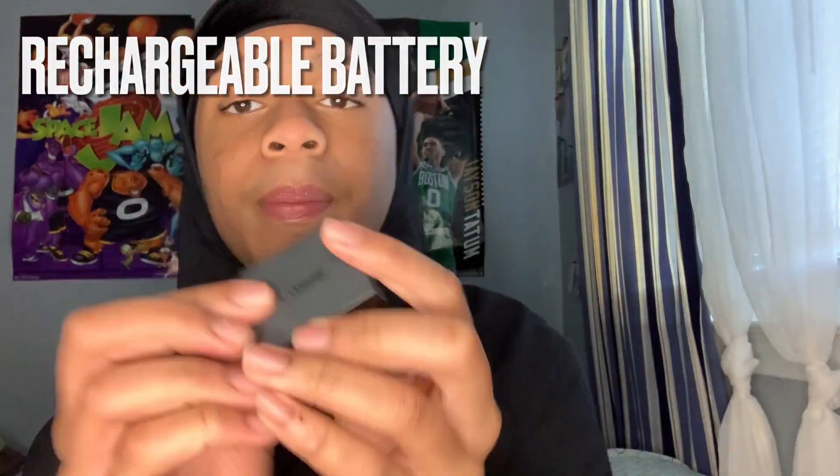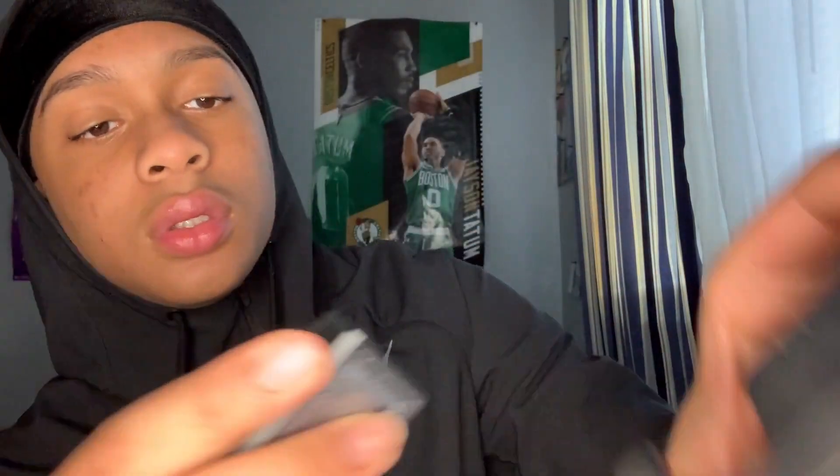And then you got the battery for it — it's a rechargeable battery. This is how it goes, then you plug it in. Camera! Oh my god, wow. Look at this guys, oh my goodness. This camera looks light already.